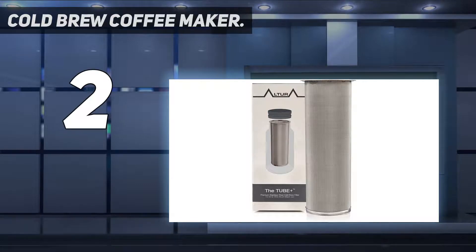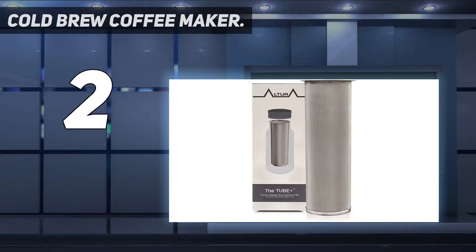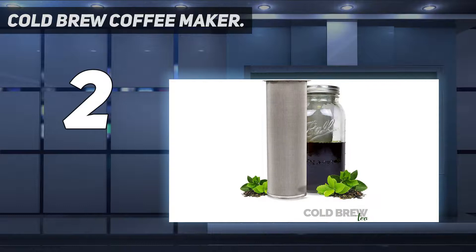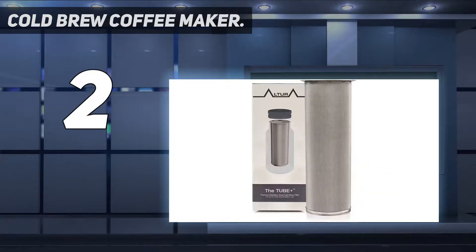If you already have a mason jar at home, that's a plus, but our tester admits it is a slight nuisance to buy one if you don't — though she says it's easy enough, especially since it should last forever. You could certainly add fruit or herbs easily. Our tester notes it would be great for infusing alcohol or making herb-infused oils. You can buy multiple mason jars and easily gift them or bring them to a party without worrying about not getting your container returned.